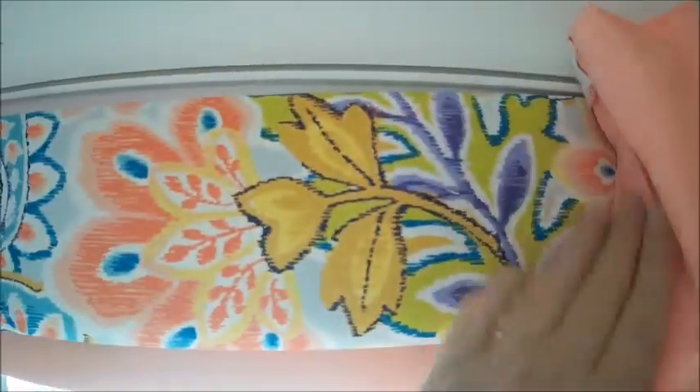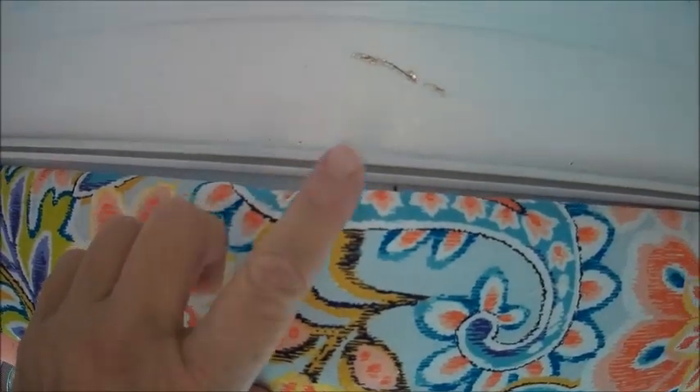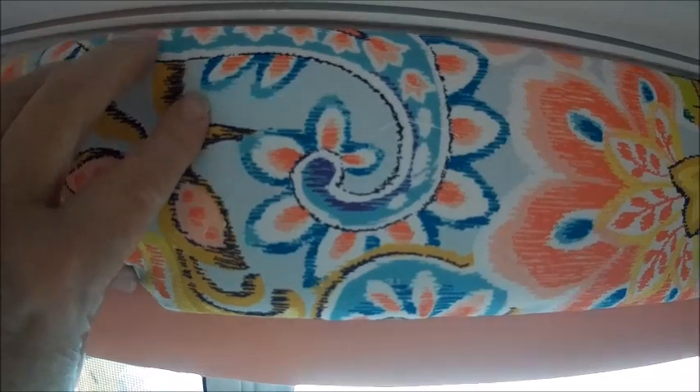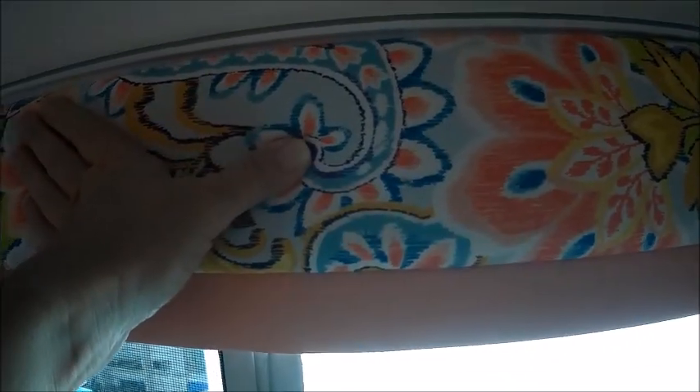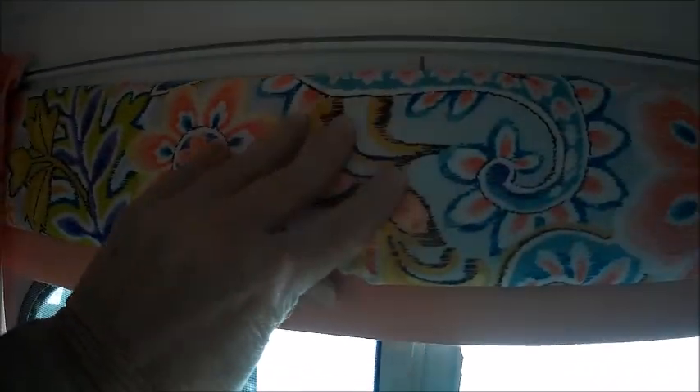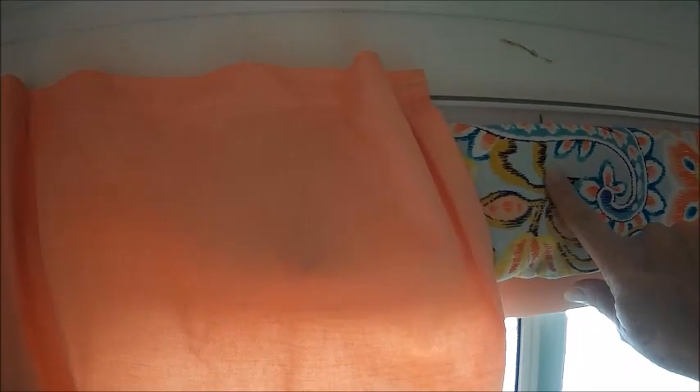But that was the minor part of the damage. The big damage — I don't know how well it's going to show because of the light — is that it mangled, and I mean it mangled, this valance. I guess what I have to do is figure out a way to screw this to a wall so that it doesn't move. I just can't figure out what that caught on that would tear it up like that. I mean, it broke the piece of wood that's inside this valance.